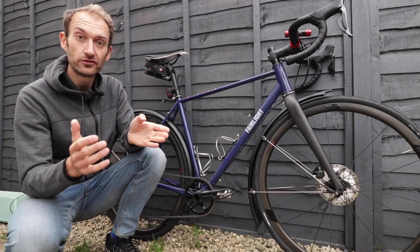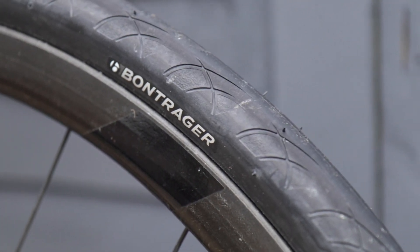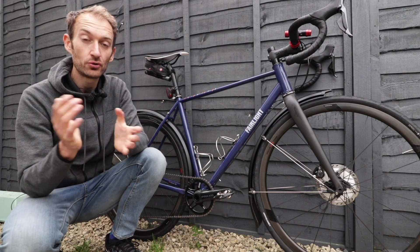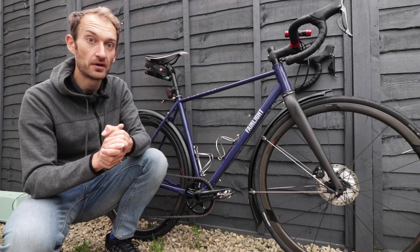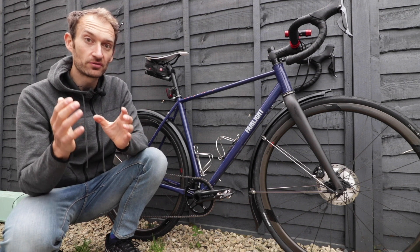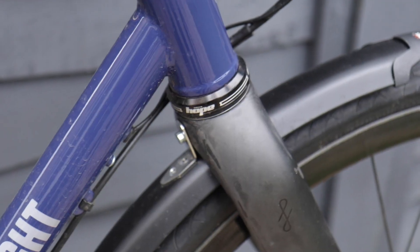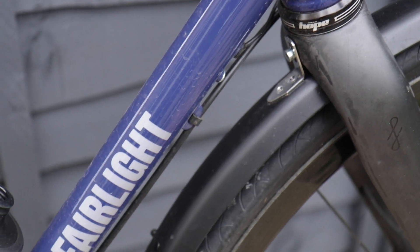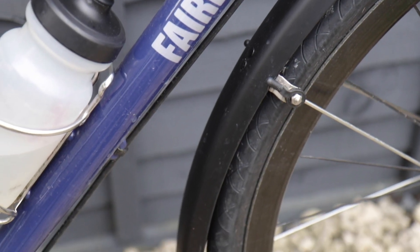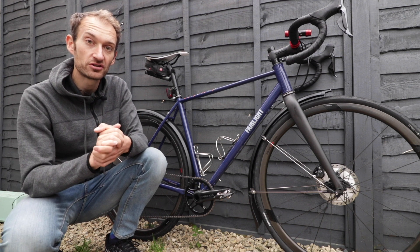If you're not going tubeless, there are plenty of good options for clincher tyres. These Bontrager tyres are really hard-wearing, with a thick, robust casing and a puncture protection belt. I'd also recommend going for as wide as your frame will take. Just as with lights, I wouldn't skimp on a good set of winter tyres — you're going to put them through some of the hardest riding conditions, so invest in the best tyres you can. You want the best puncture protection possible and you don't want them to wear out quickly. I'll put a link to a buyer's guide to tyres in the description below.